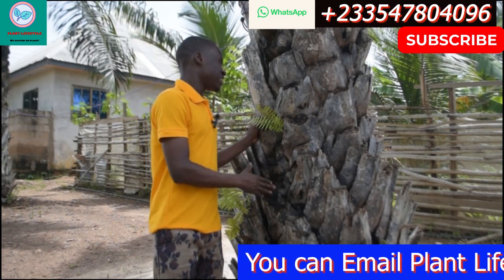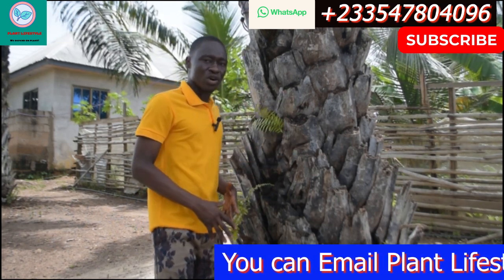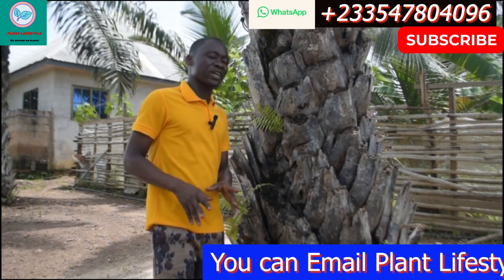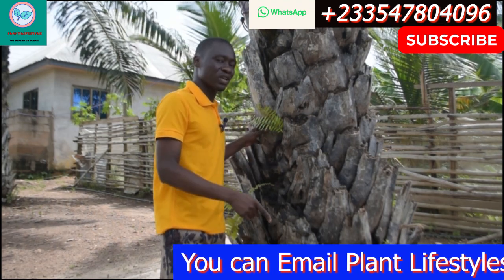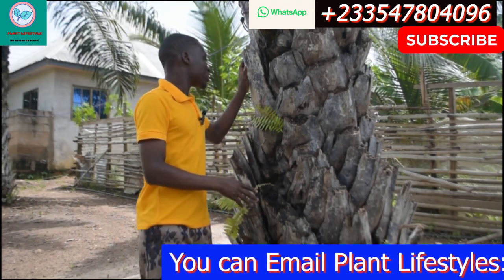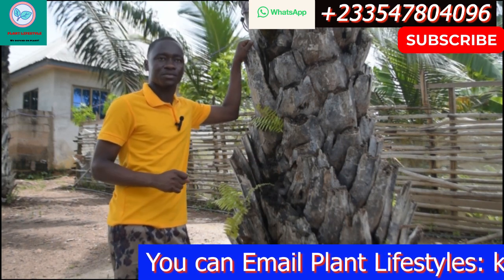The fenn plant on the palm tree is always on top — it doesn't grow on the ground. You have the one which goes on the ground, but the fenn plant on the palm tree doesn't go on the ground.